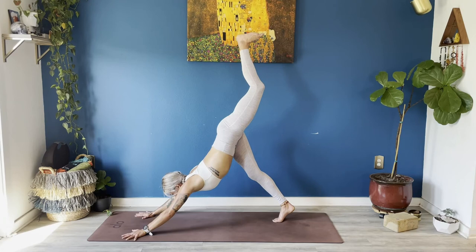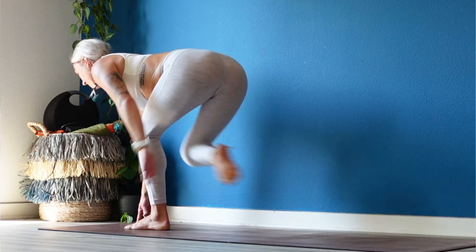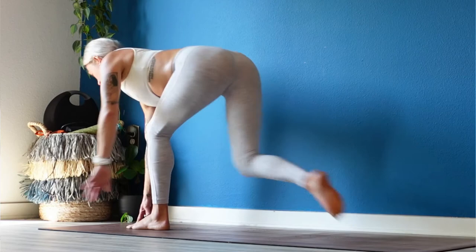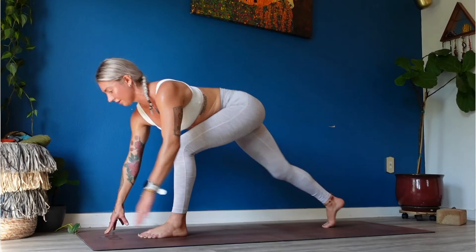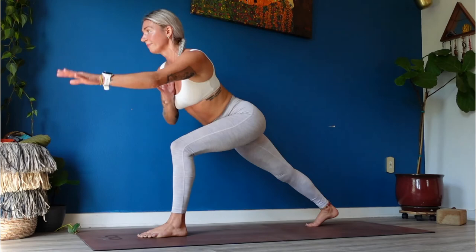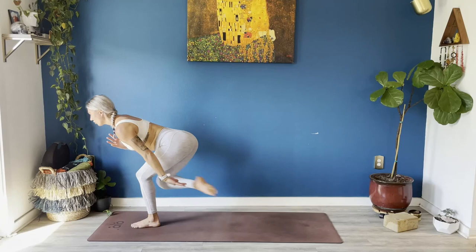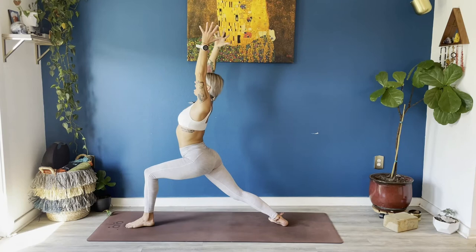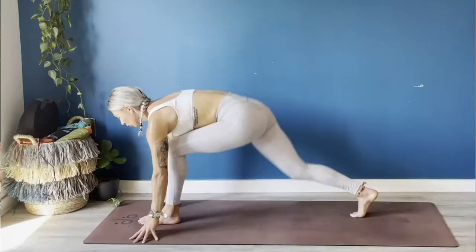Heel taps — tap your right heel to your left hand. We got 30 more seconds — tap tap tap tap tap. Pull your chest forward, option to float your right hand to heart center. You got another 10, 9, 8, 7, 6, 5, 4, 3, 2. Right foot back, warrior one, arms all the way up — stay low as you breathe out, full inhale. Airplane arms — sweep your arms back, inhale reach up, warrior two open up wide, inhale reverse, low lunge, hands to the earth.